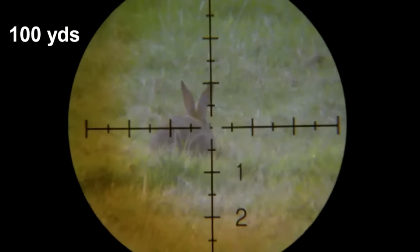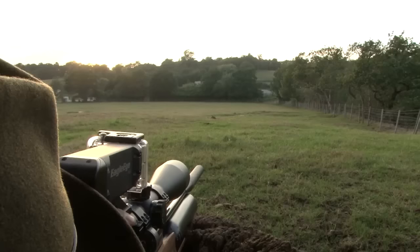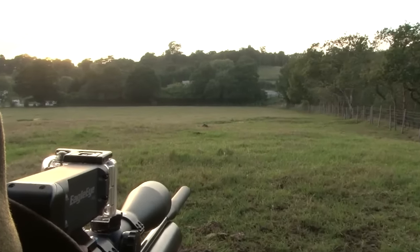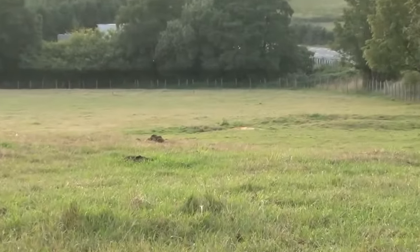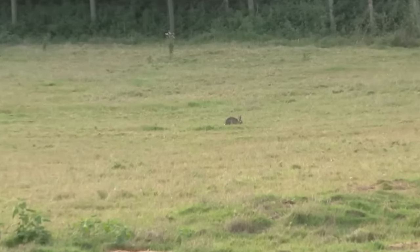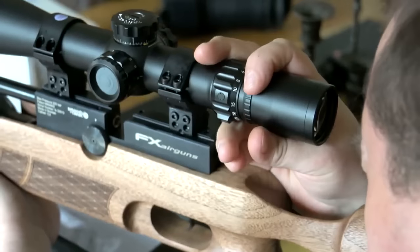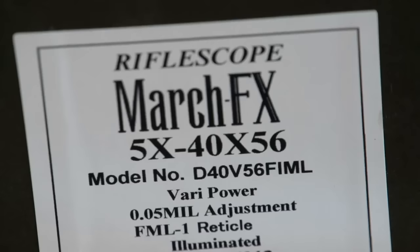Roy is keen to start stretching the legs of his high powered FX in 2.2. He wants to shoot quarry at range with confidence, so he needs to do some homework and understand the drop off of the pellet and how this corresponds to the reticle in the March scope, which has its reticle in the first focal plane.